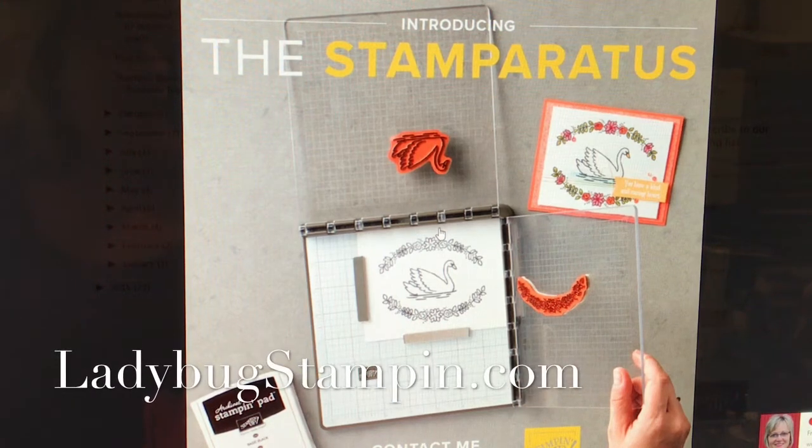Hello there, it's Denise with Ladybug Stampin' and I'm here to introduce Stampin' Up's new tool, the Stamparatus.